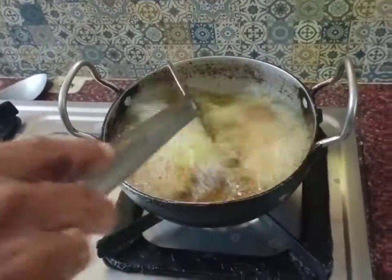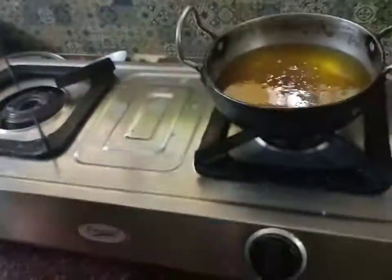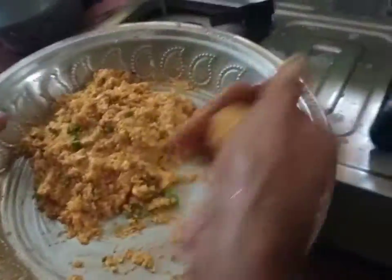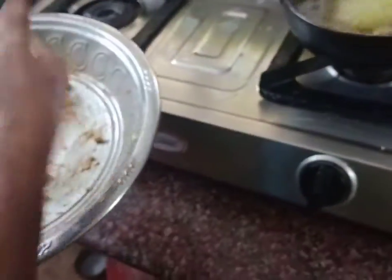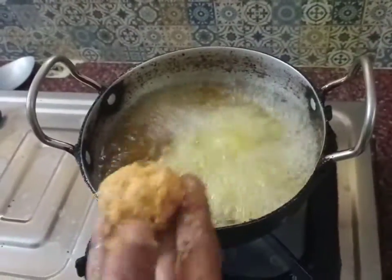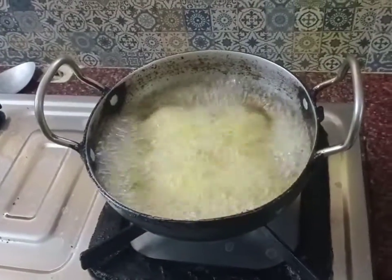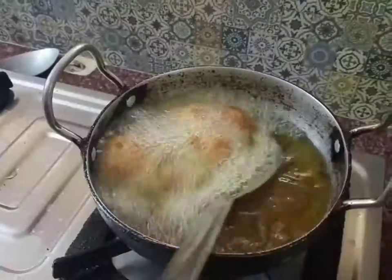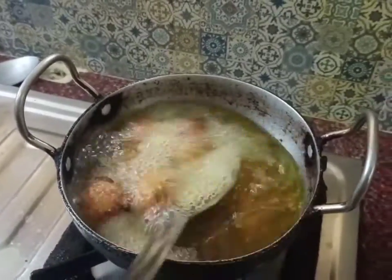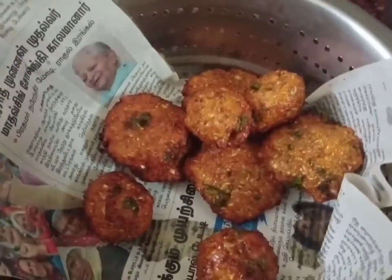Let's fry the balls. We will fry the balls with manchurian gobi manchurian style, with soya sauce. If not, you can serve with kaurakulambu or kurumakulambu curry style.